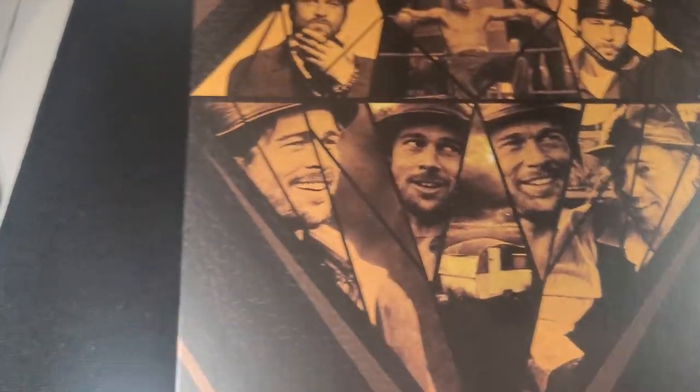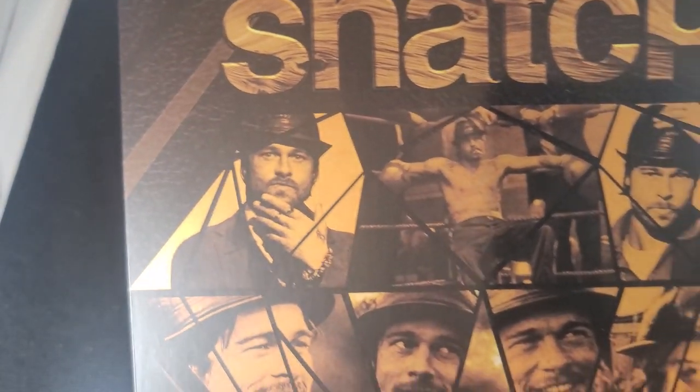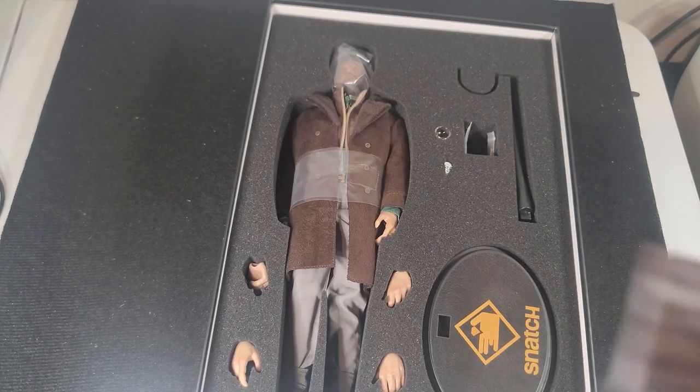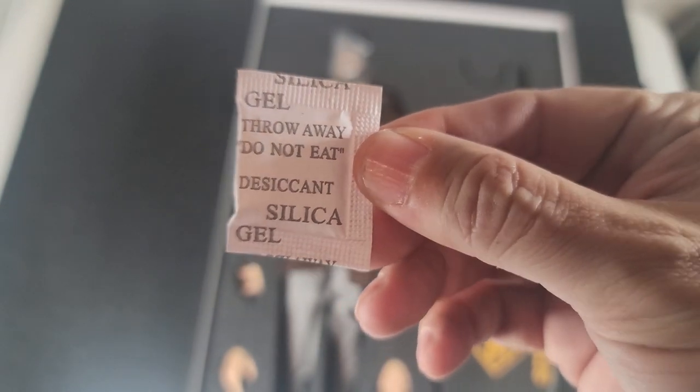Here's the look of the box — pretty good. Open it up, that's what you see. By the way, don't eat this gel pack.